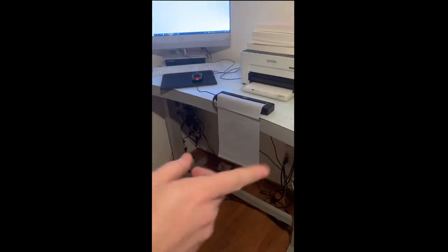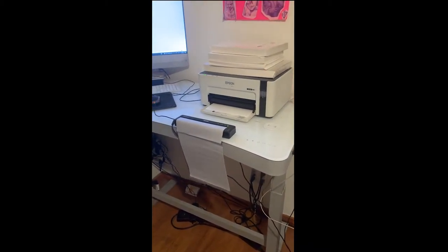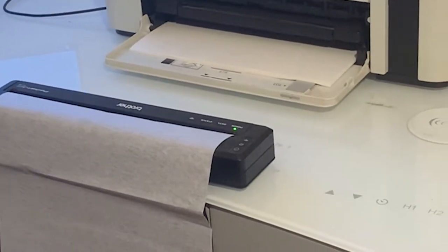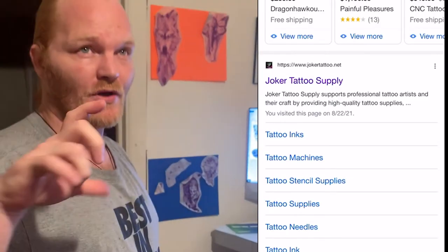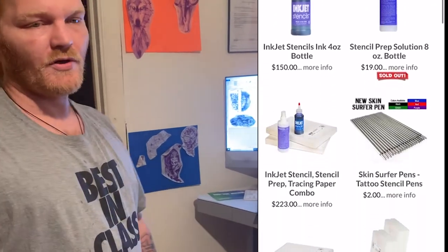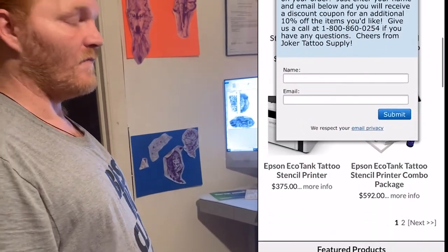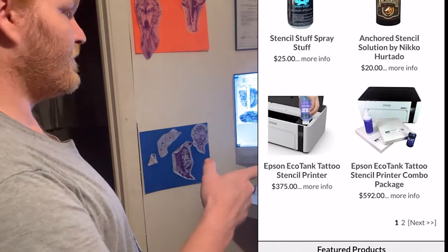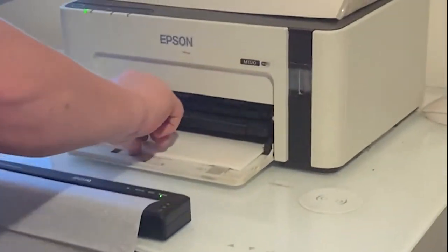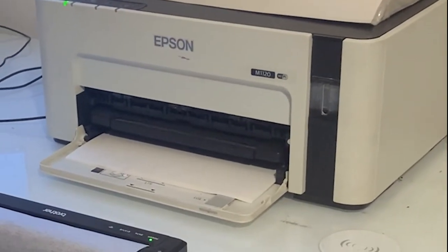The ink does cost $150 a bottle, but when you spend the money on the printer in the first place you do get a bottle of ink and a ring of paper. You can get that at jokertattoos.net — I'll put a link in the description. It comes with stencil prep and the bottle of ink. Loading the paper is super easy — you just put the paper in the loader and it'll take it. It's super good with shades.